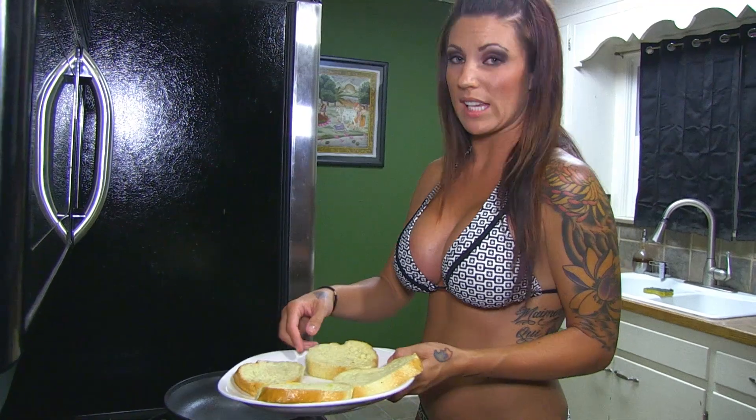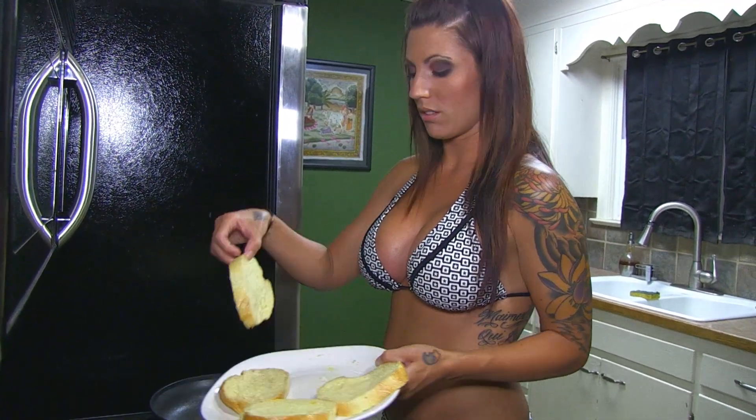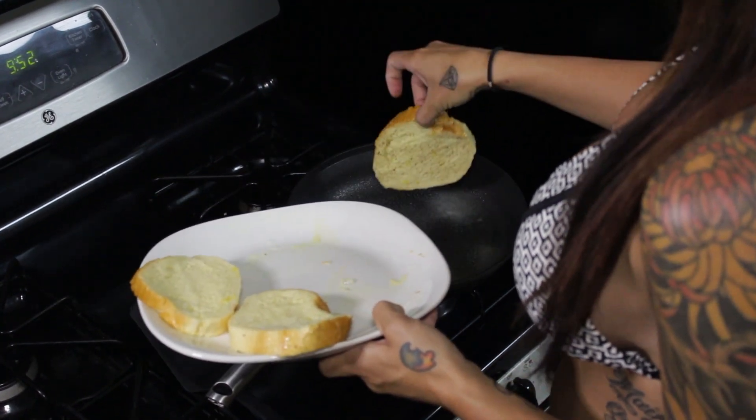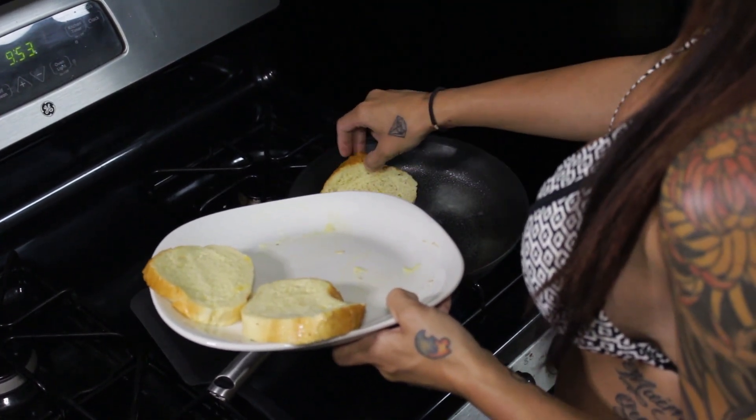Throw on your French bread until it's cooked on one side and then flip it. I'm going to get all four in here.